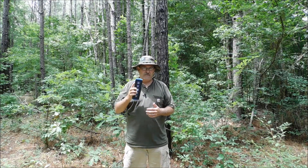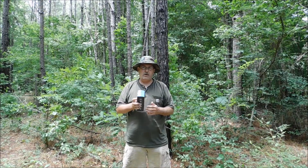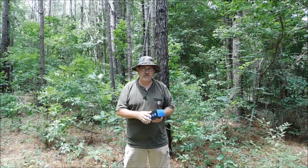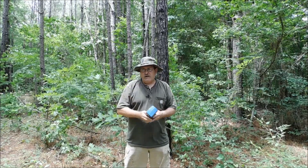Hello everyone, welcome back. I have got a treat for y'all. This is a Jetbeam WL-20 hunting flashlight — 1,000 lumens in a powerhouse of a flashlight.